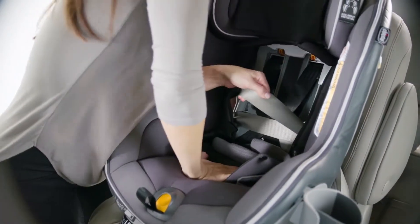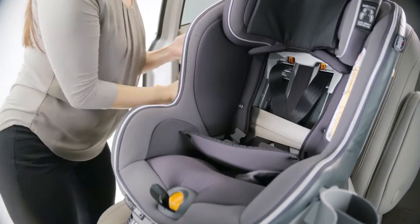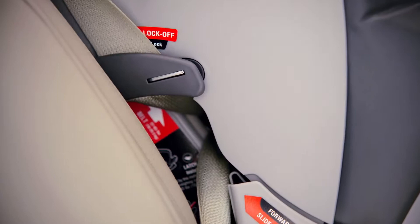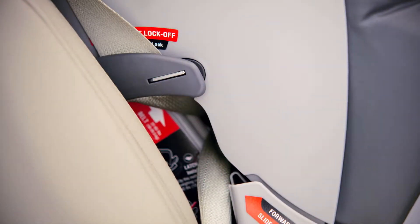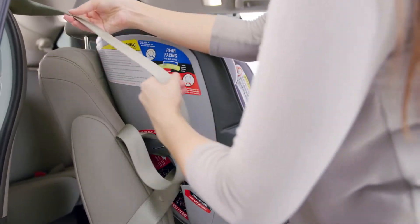While pushing down on the Nexfit, pull the shoulder belt in a vertical direction to tighten the lap belt. While still pulling, slide the shoulder belt into the lock-off. Always use the lock-off on the opposite side of the seat belt buckle. Pull the rest of the seat belt out to put it into locked mode.